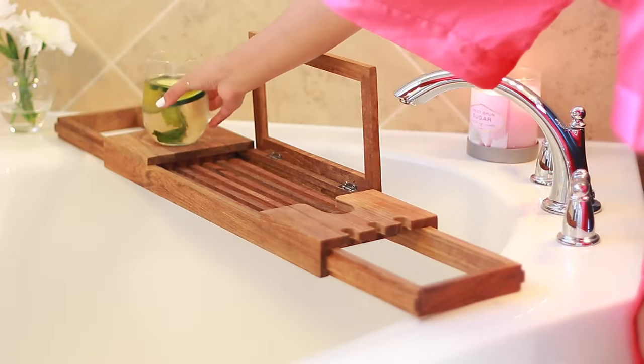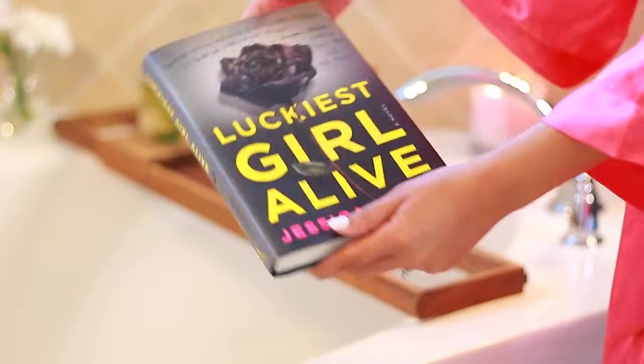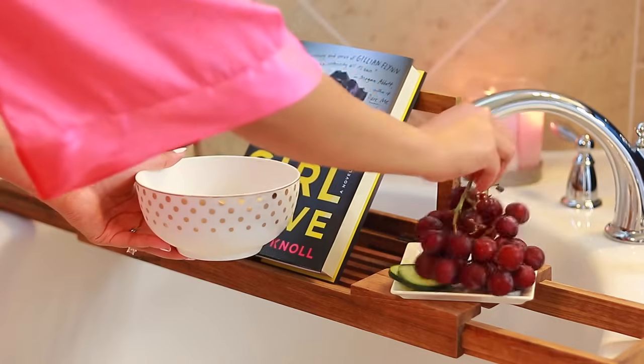I generally like to watch Netflix or videos while I'm taking a bubble bath, but I've been really into this book, so I chose that as my form of entertainment. The night before, I froze some grapes and those make a really good snack when you're in the tub.